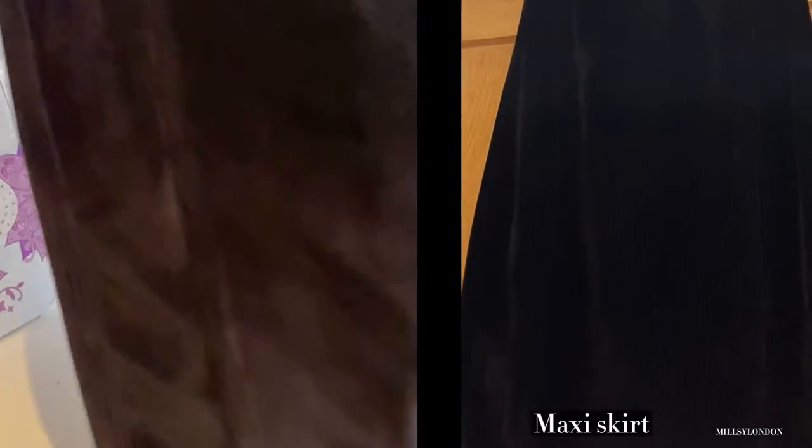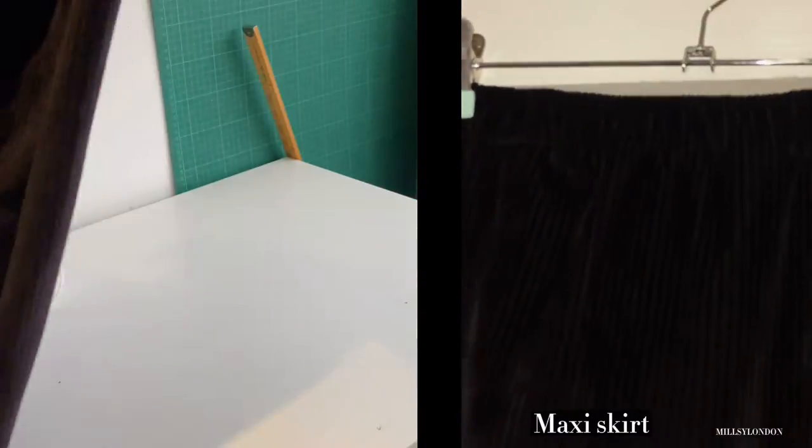Welcome to a new DIY by Millsy London. Today I'm going to make a ruched skirt, and here is the equipment you'll need.